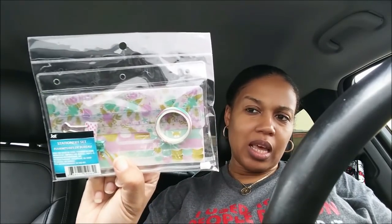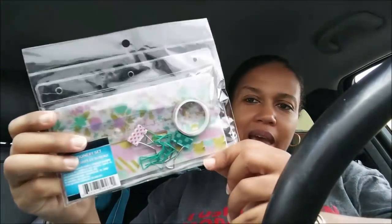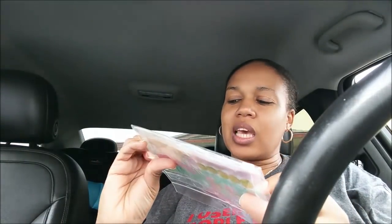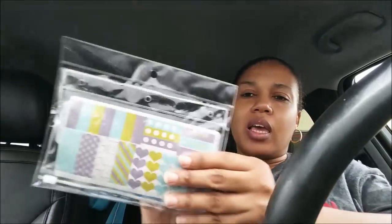I saw these stationery sets. I'm not sure if my daughter will want them, but they fit a three-ring binder. There's one with a floral print in a little zip bag — it has binder clips, paper clips, washi tape to match, a thin ruler, and stickers. The other one has unicorns with cute paper clips, binder clips, watercolor-style washi tape, and stickers.